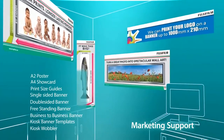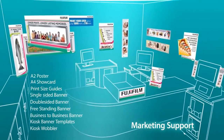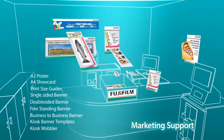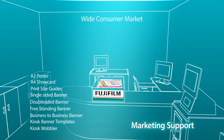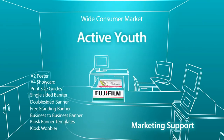We want to make it easy for you to promote your new services by using effective marketing messages and tools targeting the new and expanding customer base. The Frontier S DX100 print outputs in various sizes appeal to a wide consumer market, to include family, amateur photographers, active youth, and local businesses.